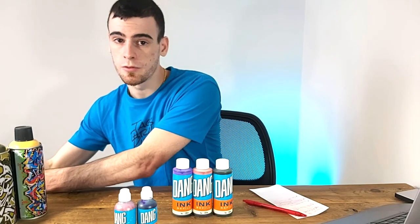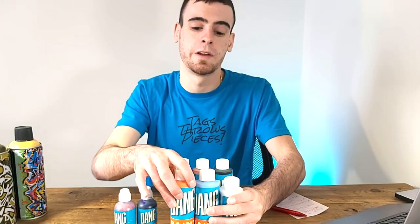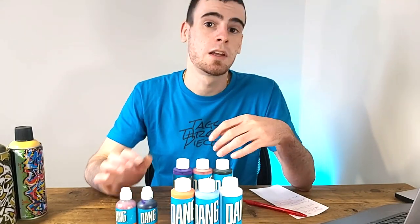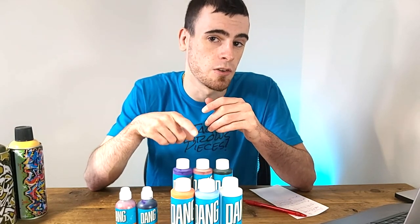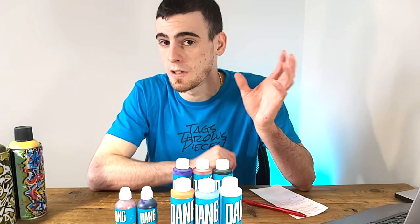If you did want to know more about the DANG Flex 15 mops and the paint formula - not the ink formula - the paint formula that comes in them, we have a full review and tagging test on screen right now for you to check out. You can always go over to the Patreon if you want to see more of those exclusive buff tests. I hope to see you in that video shortly.